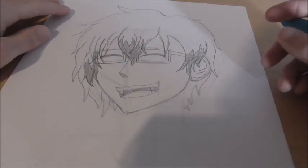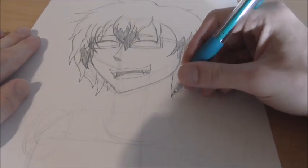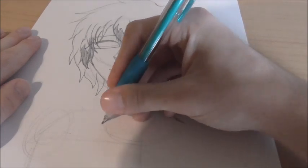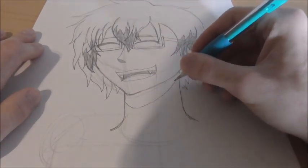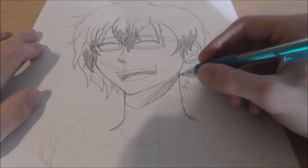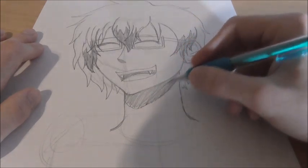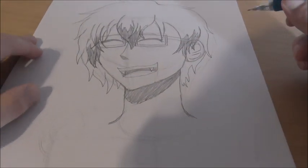Now we can draw his neck, which is pretty simple. It's basically just a line going down that kind of curves in right here. This line starts a little bit before his chin and goes down, curving in like this. Then you get a big U shape that follows the bottom of his jaw — you can shade that in as well. In fact, this would be a good piece to do for Inktober because it looks really good in black and white.